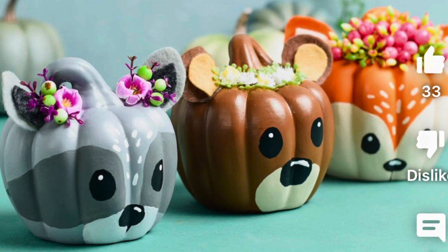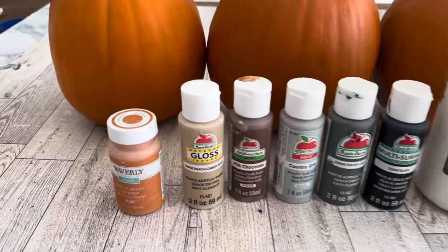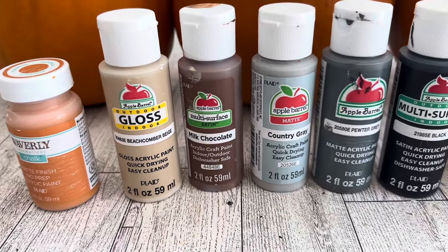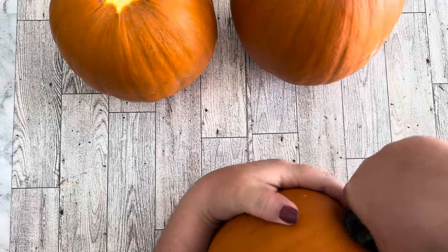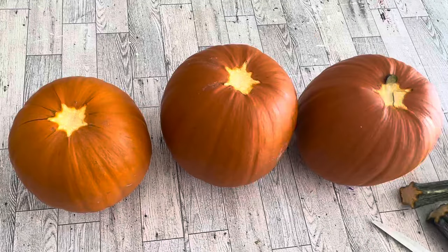This is my inspiration — a picture of some painted pumpkins online. I think they're actually ceramic pumpkins, but I thought maybe I could paint these faces on real pumpkins. To make the woodland critter faces I'm using pumpkin orange, beachcomber beige, milk chocolate, country gray, pewter gray, black, and white. I decided to remove the stems from my pumpkins because it would be easier to place the little flowers on top.